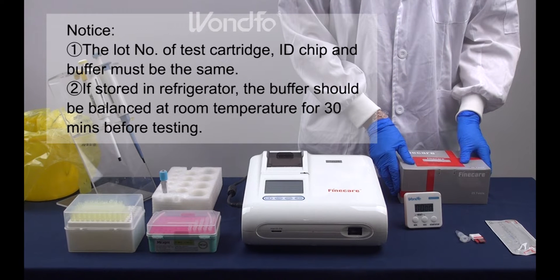Notice: number 1, the lot number of the test cartridge, ID chip and buffer must be the same. Number 2, if stored in the refrigerator, the buffer should be balanced at room temperature for 30 minutes before testing.